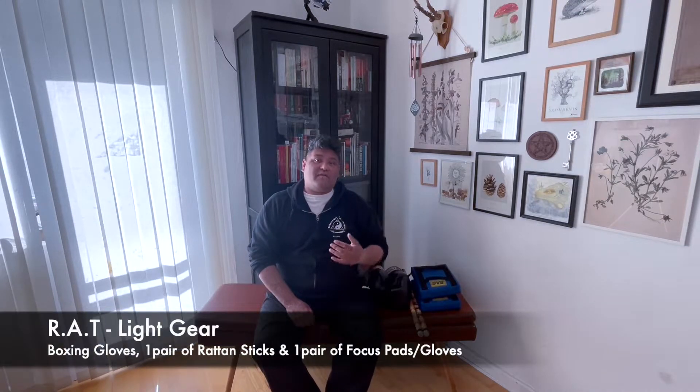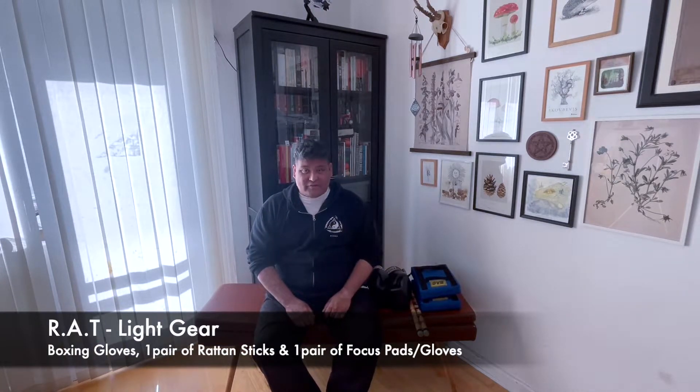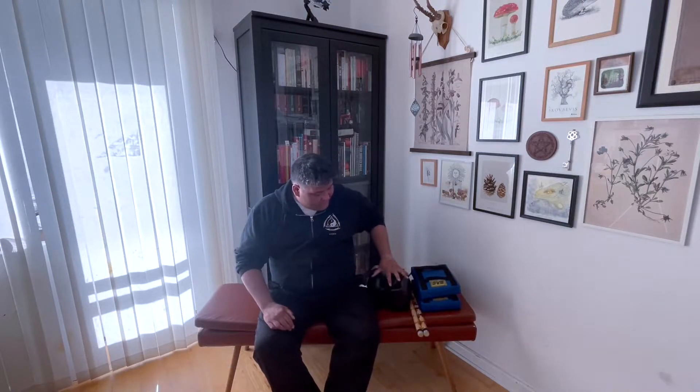We are going to talk about equipment that you need for your phase one and phase two training. People always ask what they need for training, and these are the three things. With these three things, you can do a lot of the training in our curriculum, and everything after that will be specialized gear.